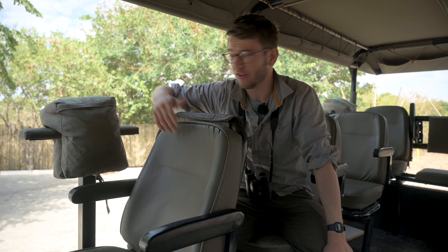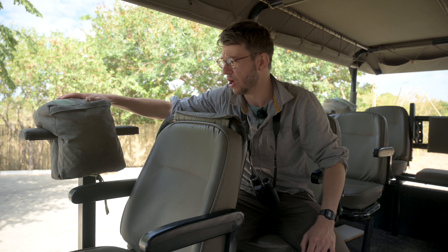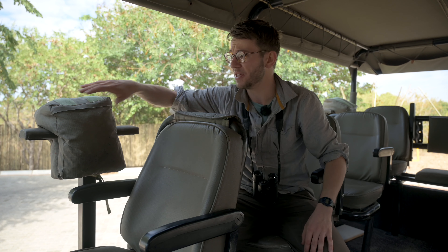I've jumped to the back to talk through a couple of features that make this a really nice safari vehicle to work with. Firstly, you'll notice the bean bags — every single seat in the front and back has one. You can get your lens on it, push down, and make a solid, stable shot. Bean bags are such a flexible way of shooting on safari. If you've got a tripod and you're trying to rig things up, it gets in the way and you can't move between sightings quickly enough.